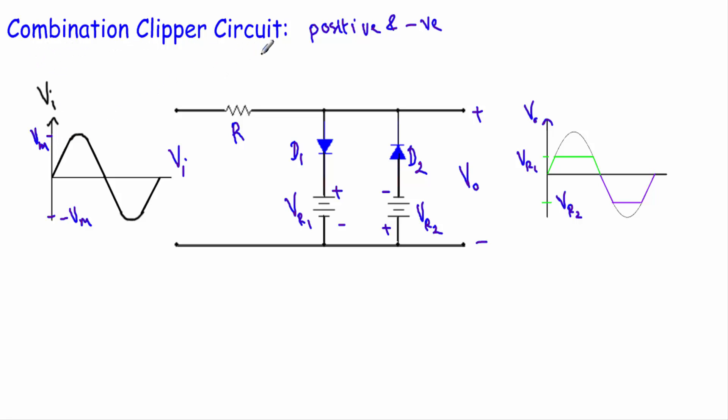During the positive half cycle of the input voltage, this terminal will be positive and this terminal will be negative. The positive terminal is connected with the N-side of the diode and the negative terminal is connected with the P-side of the diode. Also for the reference voltage Vr2, the negative terminal is connected with the P-side and the positive terminal is connected with the N-side. That means the input voltage and the reference voltage Vr2 will drive that diode into reverse bias, so I can replace that diode branch with an open circuit.